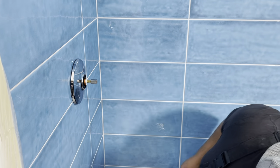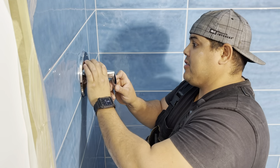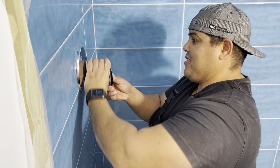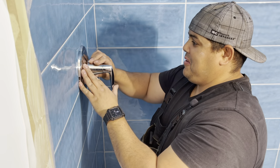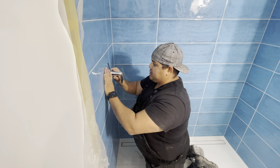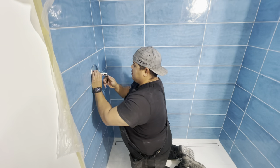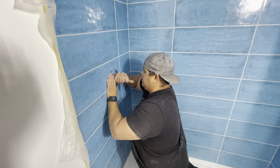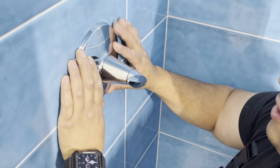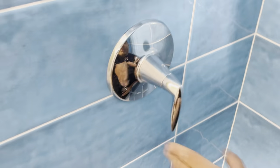Now grab the handle and pull that in there. It looks like this part is separate from the handle — so you hold it, push it in, and turn this. Look at that — making stuff work here! I don't think this has to be on terribly tight. Hold it and just turn that center part — there we go, so that doesn't move. Sweet. Valve is done.